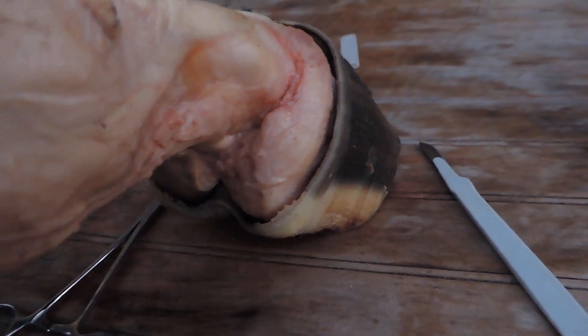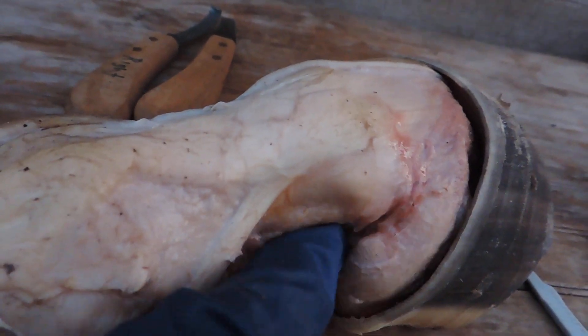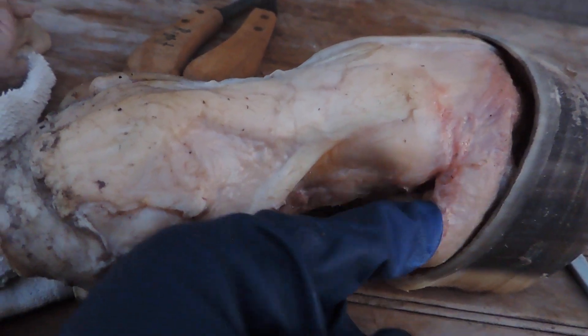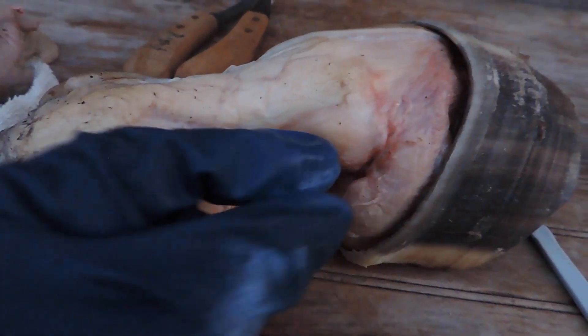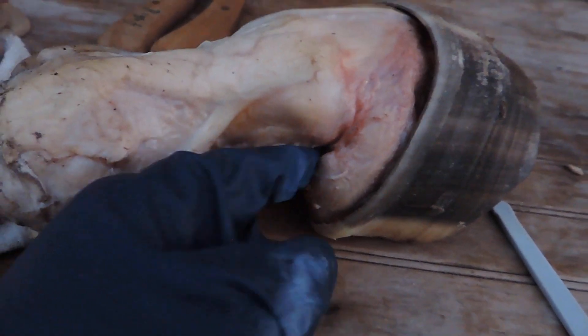I want you to see this lateral cartilage here. See how it's not really connected? It's got soft tissue — it's connected down here, but it's not connected here. It's about that thick, and those are the digital cushions right there.